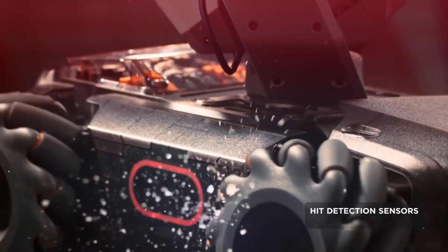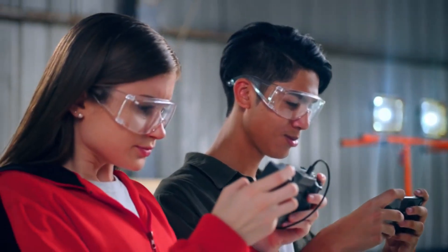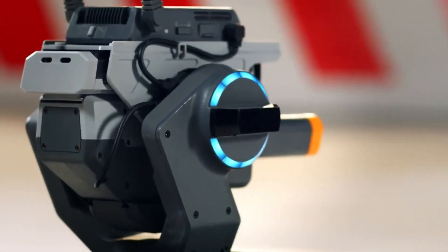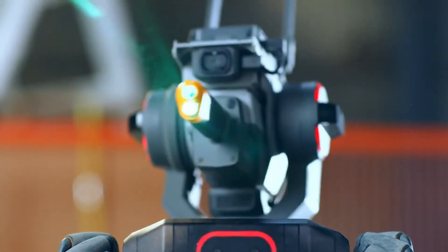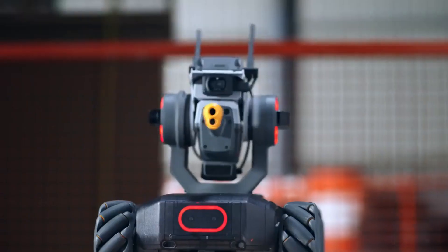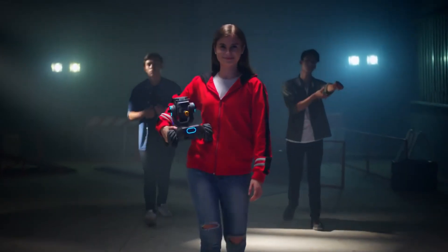Pressure-sensitive sensors let the S1 feel every impact. In a tight spot? No problem. Outwit your foe by coding a custom move. And when you've run out of opponents in your backyard, you just might be ready for DJI RoboMaster — the world's toughest international robotics competition.